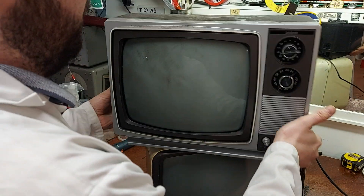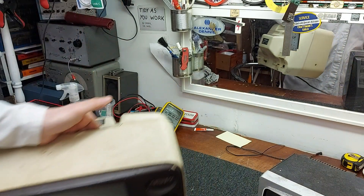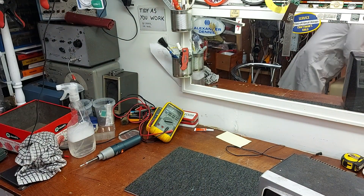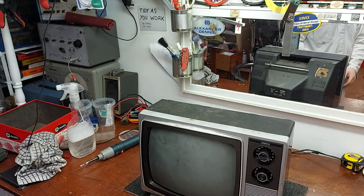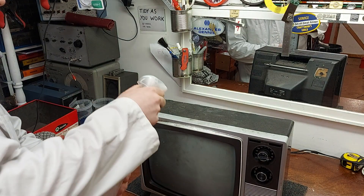So this one is filthy. Absolutely mindy. It must have come out of a garage or something. I'll take this one down and pull it over here. I think the first thing I'll do is blow it out and give it a bit of a clean, because it's just a bit too dirty even for my liking.